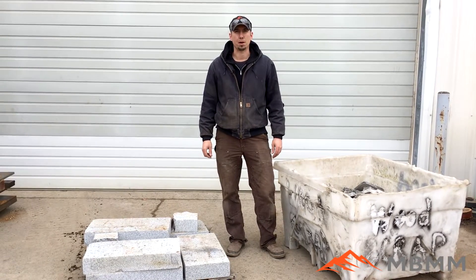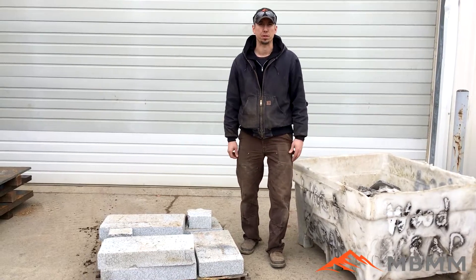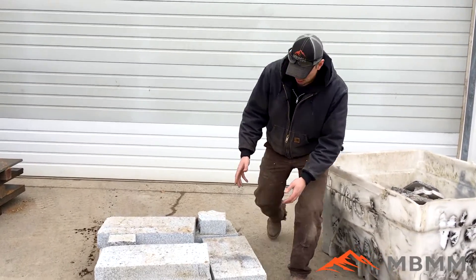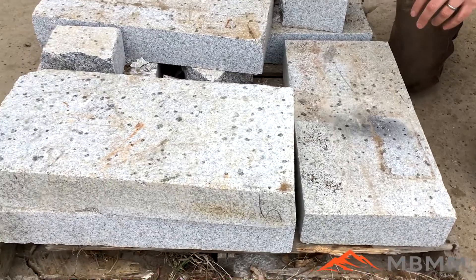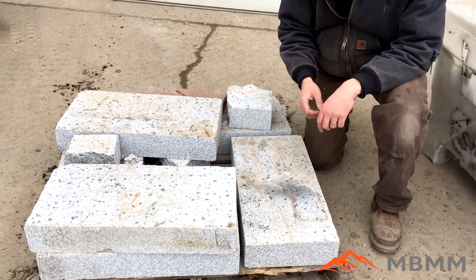Hey guys, my name is Jason with Mount Baker Mining and Metals. Today we're going to run two different samples through one of our 16 by 24 drop crusher modules. I'm going to take a look at this one first. These are granite grave markers. A lot of times the fabricator will have pieces that get little nicks on them, or they get damaged, or there's some sort of screw up — they need to crush them up and recycle them.